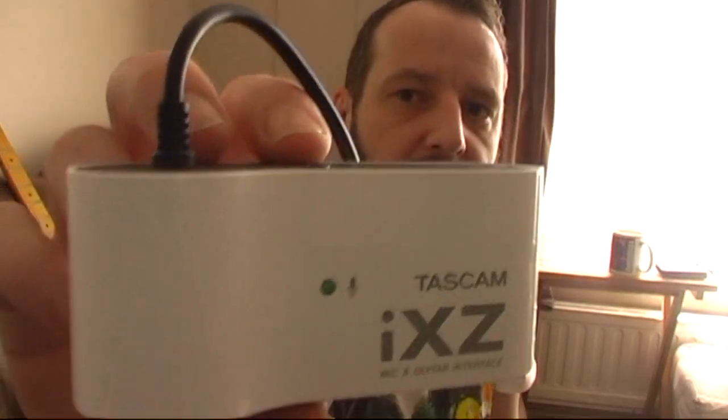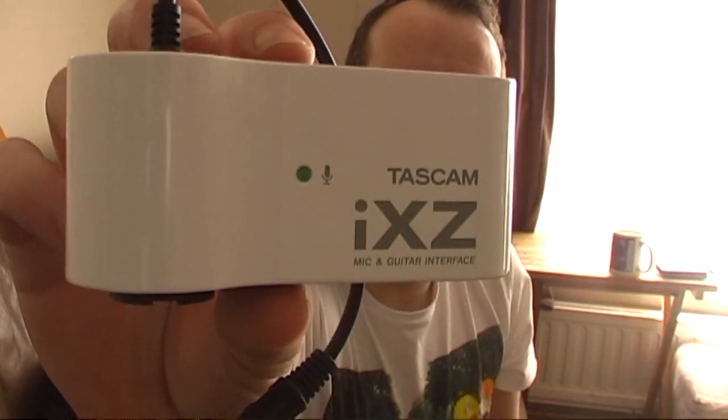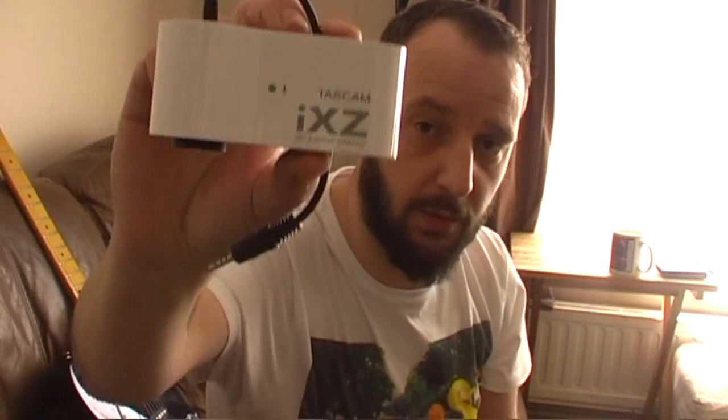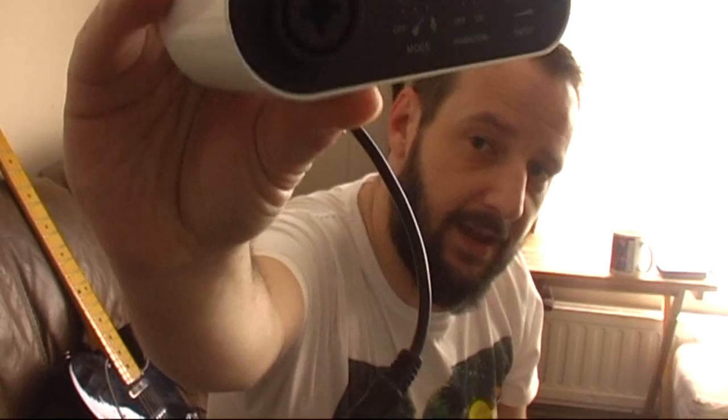So the reason I'm here is to tell you about this — the Tascam iXZ. Now, iK Multimedia make a similar device called an iRig, but my biggest complaint with that is you get one device for a microphone, one for guitar, one for MIDI — they do a different device for each thing. The great thing with the Tascam iXZ is this socket here.